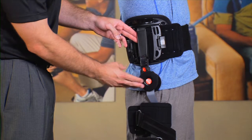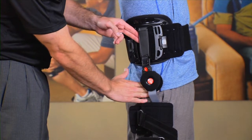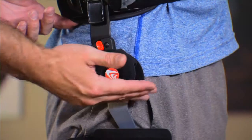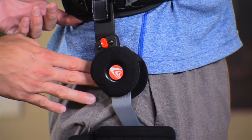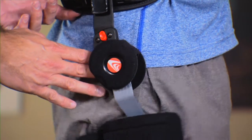To properly place the hinge, palpate the patient's hip to find the greater trochanter, which is the bony protrusion on the patient's hip. The hinge will need to be over the trochanter. If you can't feel the trochanter, have the patient slightly flex or raise their leg.